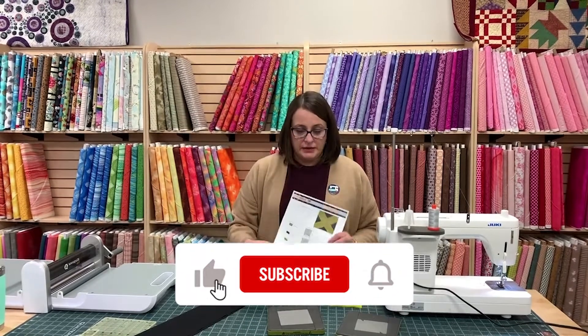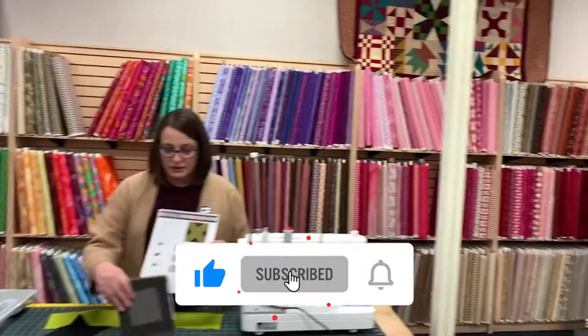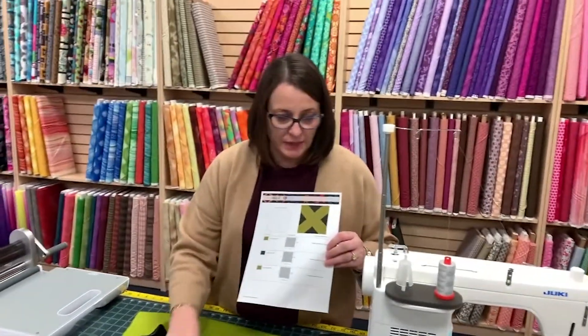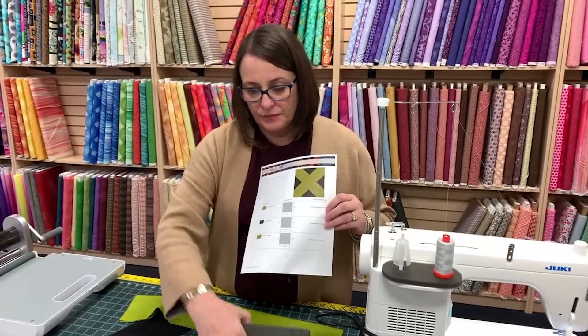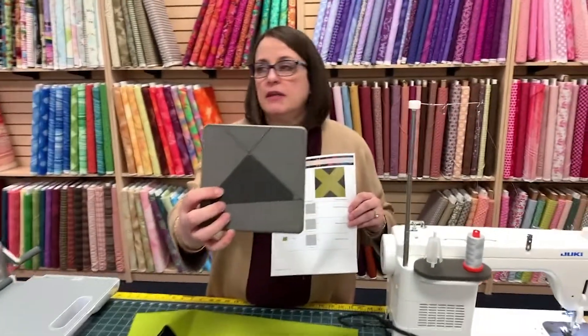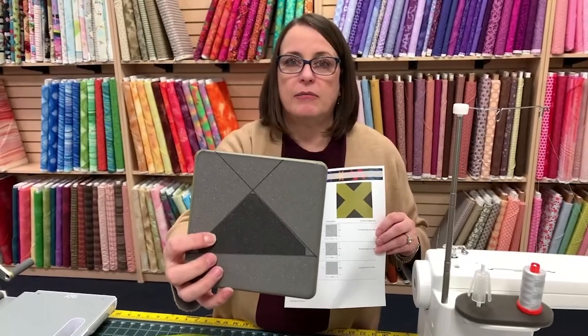I'm using dies from AccuQuilt. This is die number 6, this is the On Point die number 5, which is this one, and die number 4. And if you look, you can see that I drew lines for where my die is. That's going to help me cut.